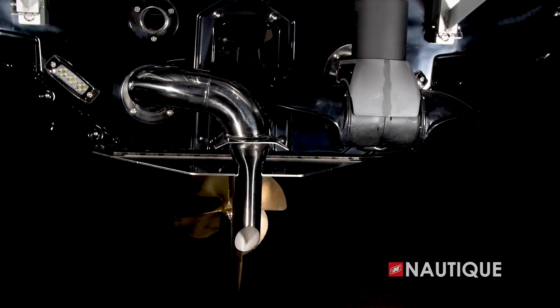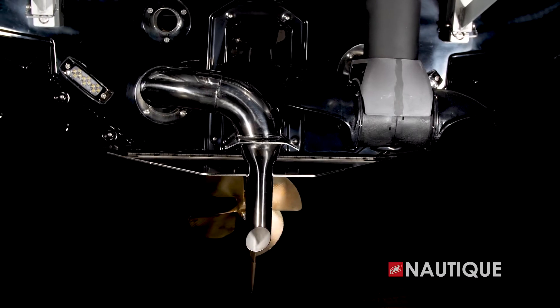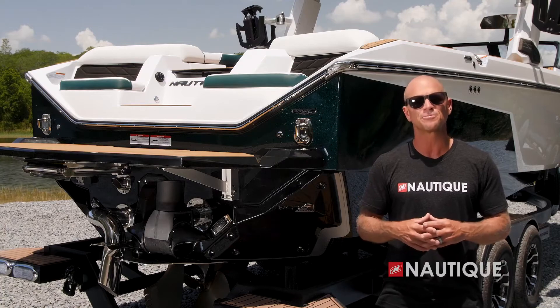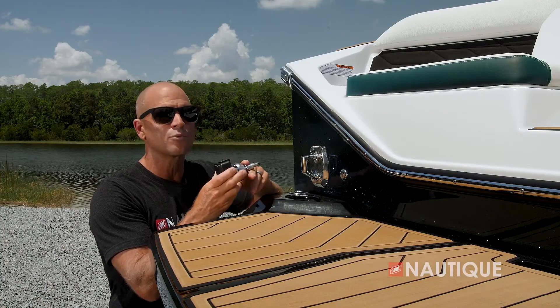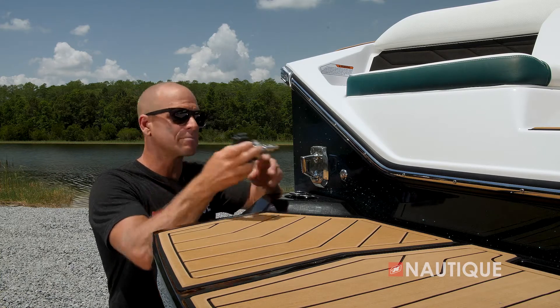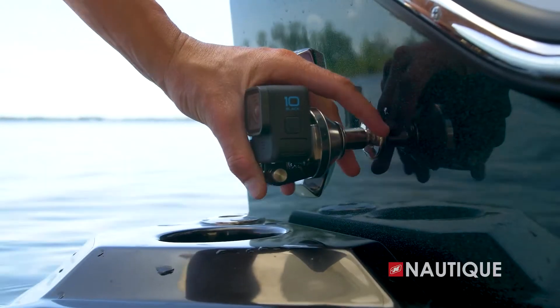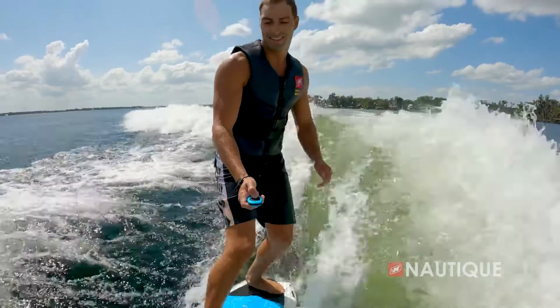A great option you can get on your S25 is the Nautique Integrated Steering Assist — it's this transom-mounted thruster and gives you even better control of your boat. It allows you to back up left, back up right, or even back up in a straight line. It's great for docking, maneuvering in tight quarters, or even spinning a 360 out in open water. There are two ways you can control your steer assist: you can simply reach up and touch left or right on your Link Panaray touchscreen, or you can toggle left or right on your helm command.